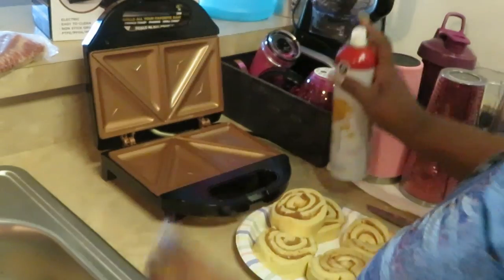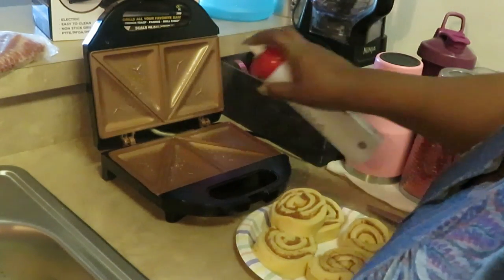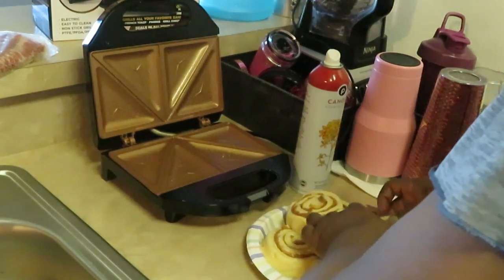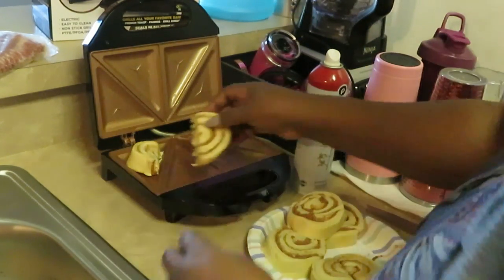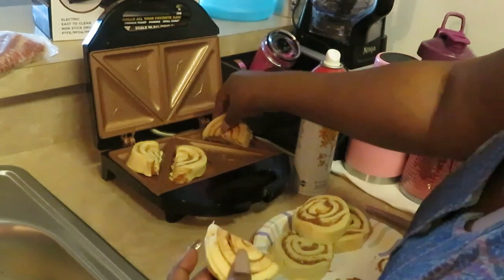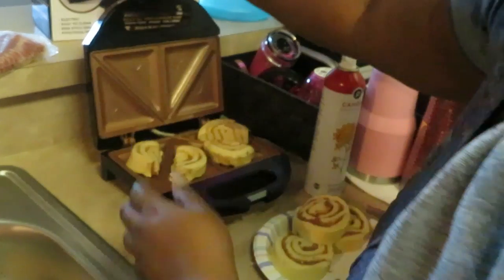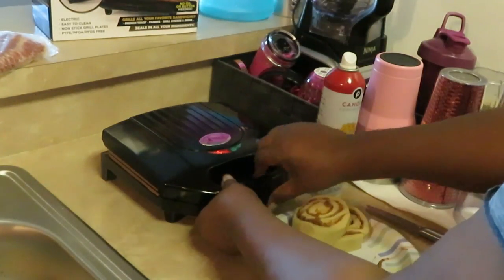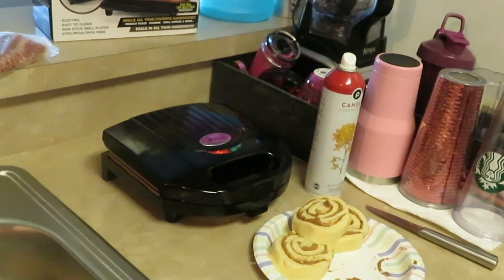Let's get that grill open - it's hot up in there. Let's spray our grill on both sides. I'm gonna place one half over here, other half over here, and just close it up. That's it, y'all - that easy!